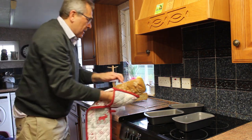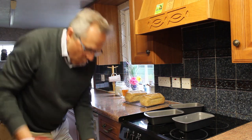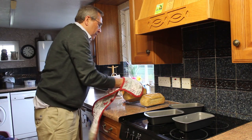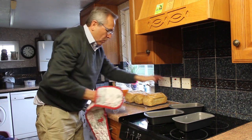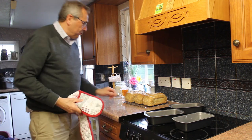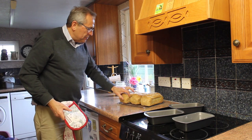Here's the difference in the sound. Lovely. There we are - three lovely loaves of bread.